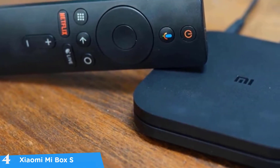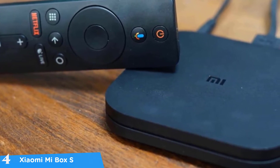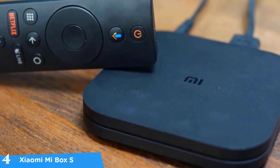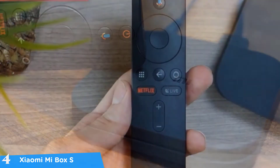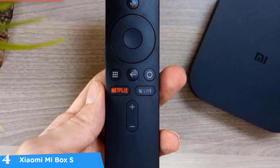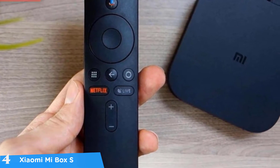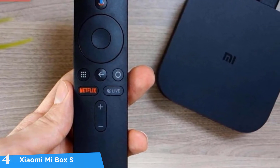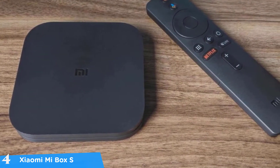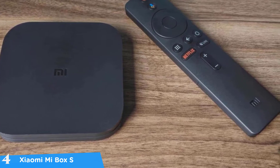At number four it's the Xiaomi Mi Box S. For those that want to get the most for their dollar, this is one of the best Android TV boxes in the market, coming with amazing features, a small and aesthetically pleasing design, and a great Android TV experience. It delivers great smart TV compatibility, tons of content, all your favorite streaming services, and so much more — all in a simple, small, and affordable package.